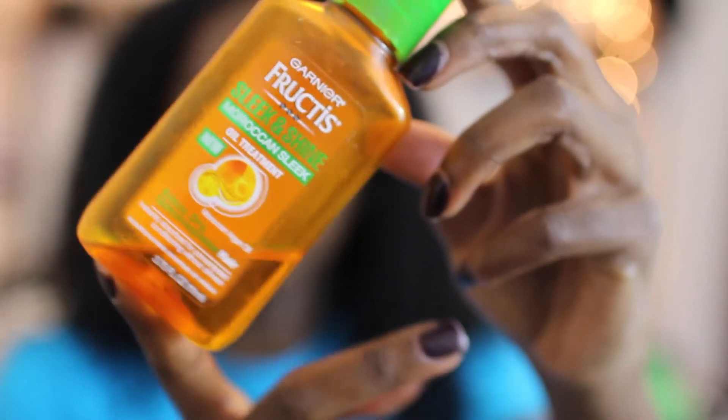Now I'm going in with the Garnier Fructis Sleek and Shine Oil. This kind of just puts some shine to my curls and helps define them.